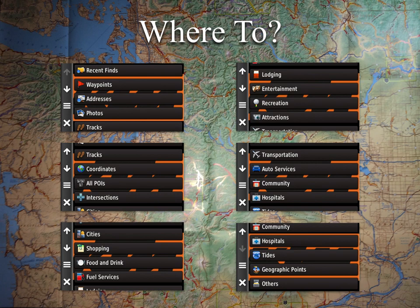For Where To to really work the way you expect, you need a routable map — either City Navigator or a 24K topo map. I recommend having City Navigator if you're doing motorcycle things, because it gives you all the points of interest and turn-by-turn instructions. But you can change this setup as you see fit.